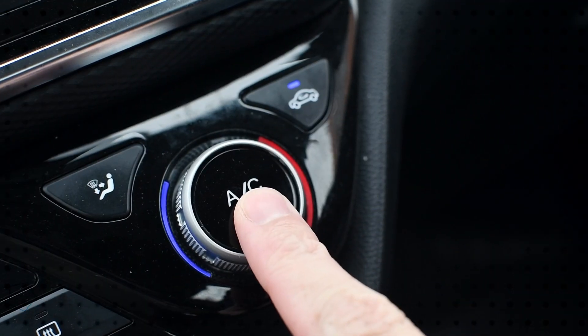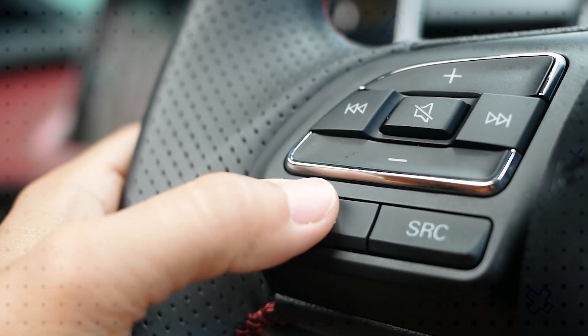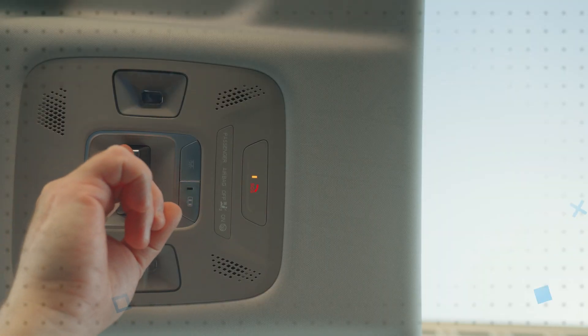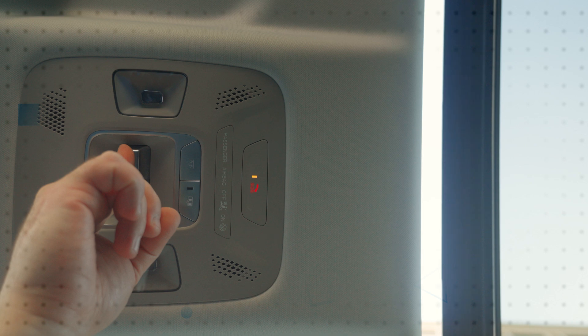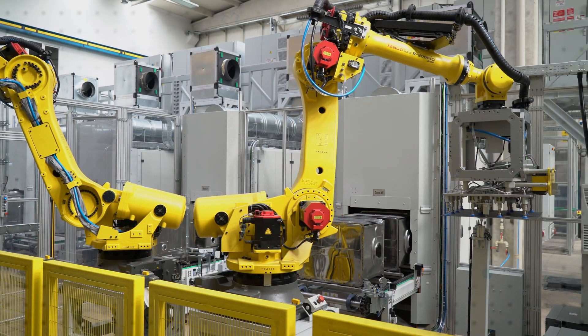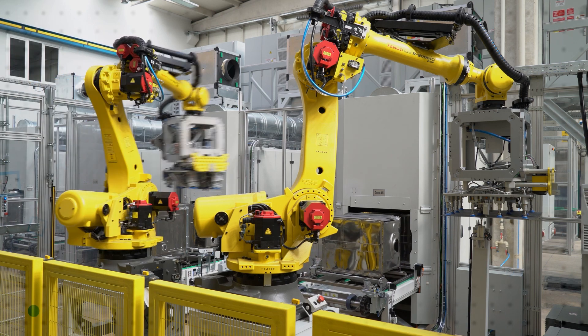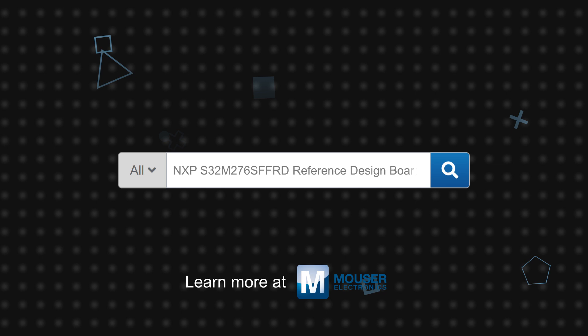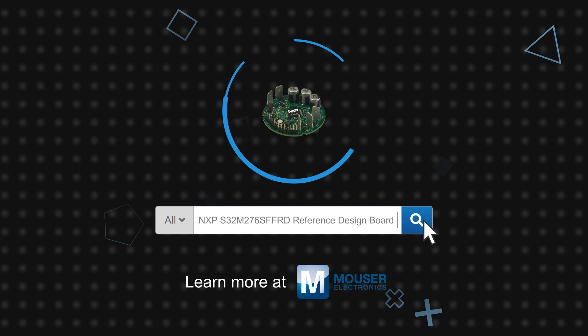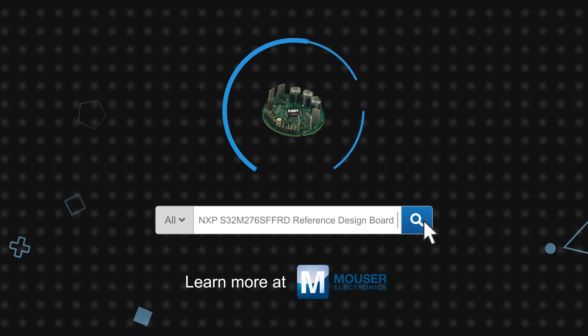The NXP S32M2 and the S32M276-SFFRD reference design board are ideally suited for various automotive end-node applications, including electric pumps, HVAC control, sunroof motors, and more. They can also be used in industrial applications such as smart actuators. The S32M276-SFFRD automotive BLDC and PMSM motor control reference design board is available now on Mouser.com.